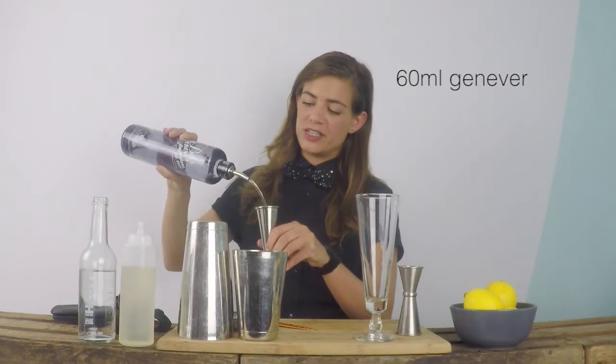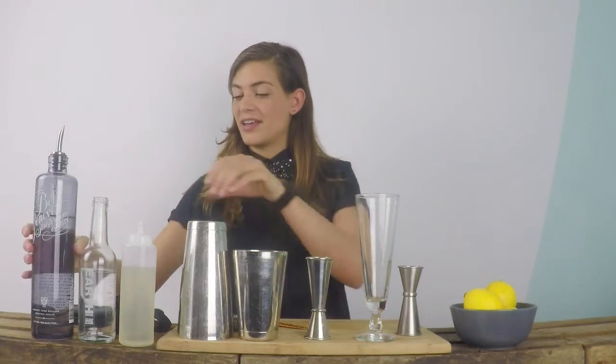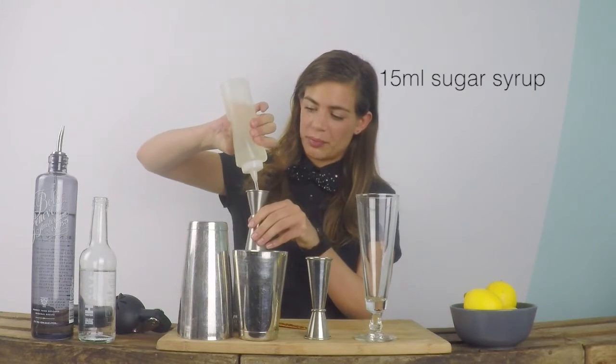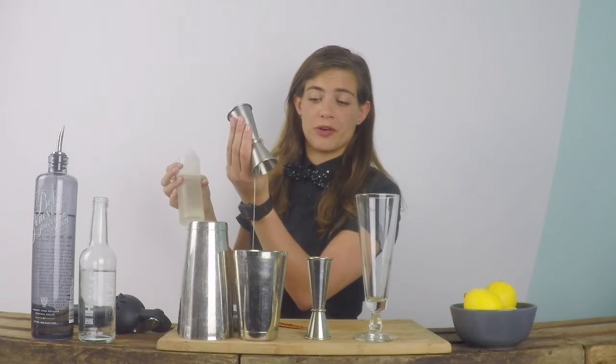So today I'm using a Bols Geneva, 60ml, and 15ml of a rich sugar syrup, which is just two parts of sugar to one part of water.